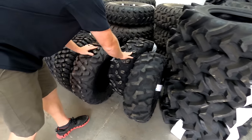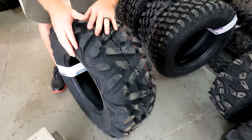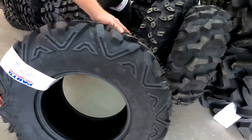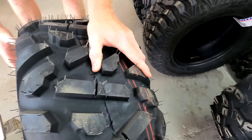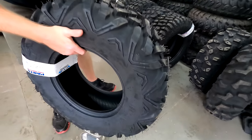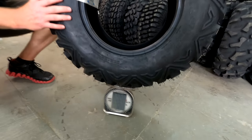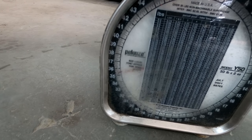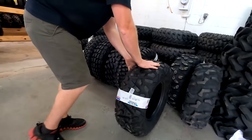Next, if you're looking for a cheaper version of a Maxxis Bighorn style tire, this here is called the Switchback tire. This is a 30 by 10 Switchback tire — a lot like the Maxxis Bighorn, which is a popular tire, but this is a cheaper alternative. The Switchback comes in at 35 and a half pounds.